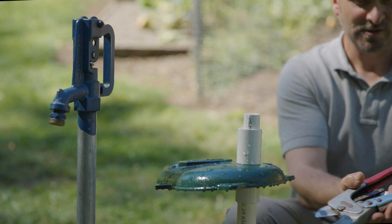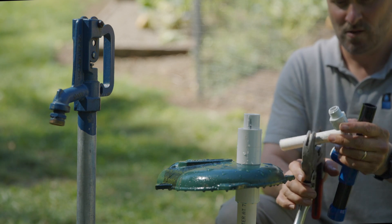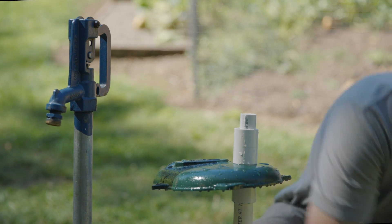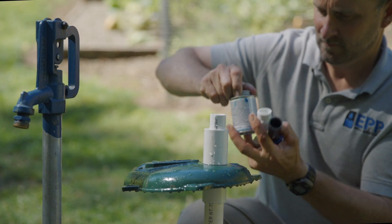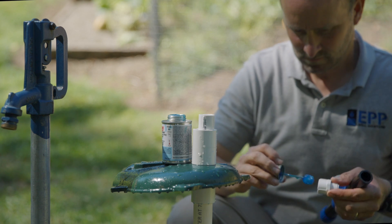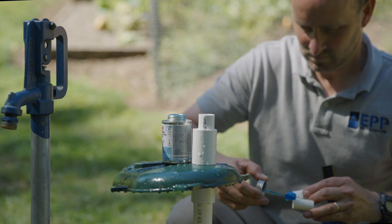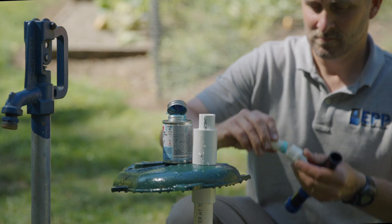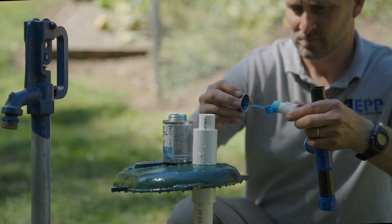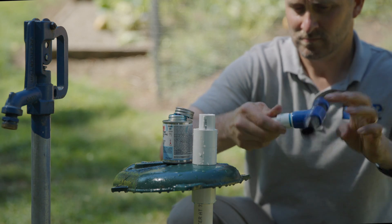I'm also going to cut a little piece to go in the handle to connect this male piece as well. At this point we're going to go ahead and drill our 1/16th freeze hole 5 to 10 feet below ground level, going through the outer one-inch pipe and into the half-inch pipe.